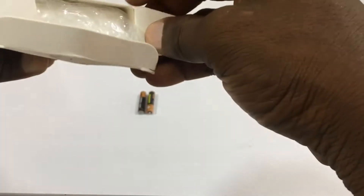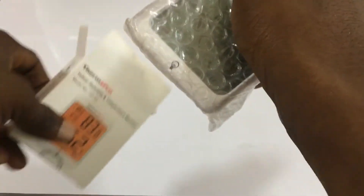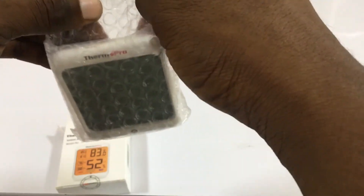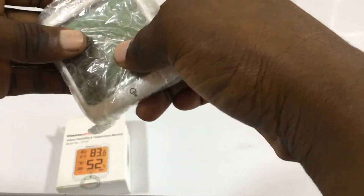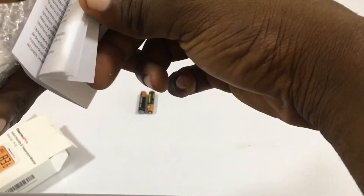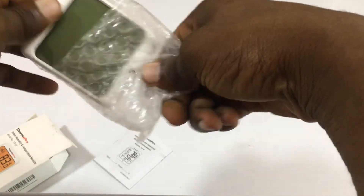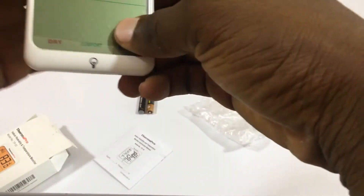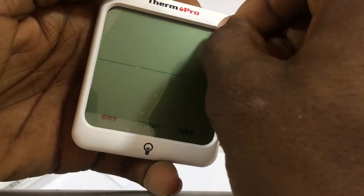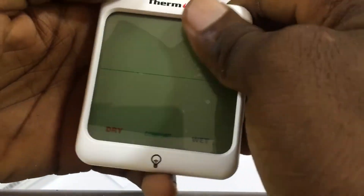So you have it here in the box in a nice bubble wrap case, and it has a manual — a very nice pamphlet. It also has a screen protector sticker on the screen, so keep that on for now.